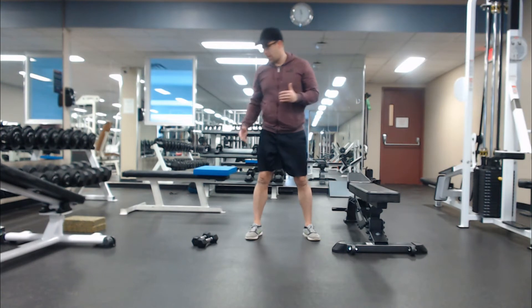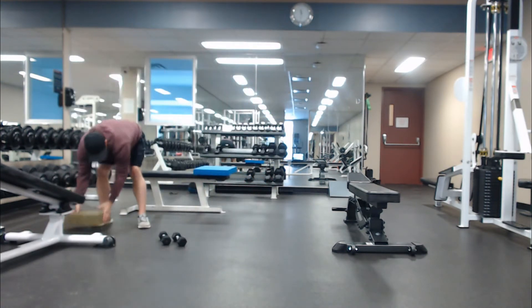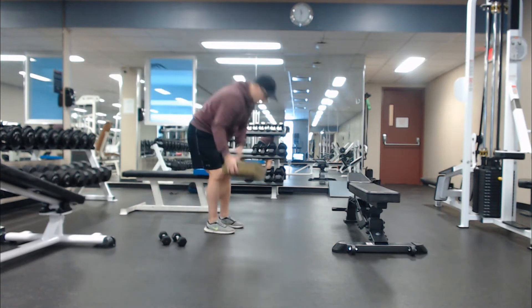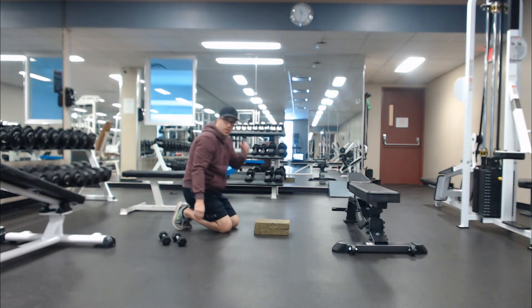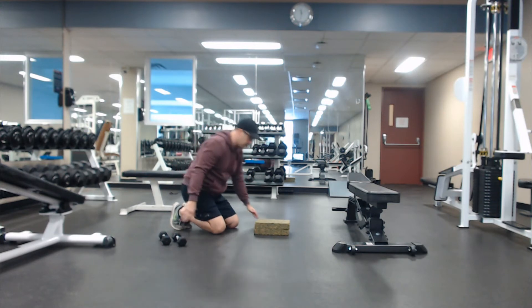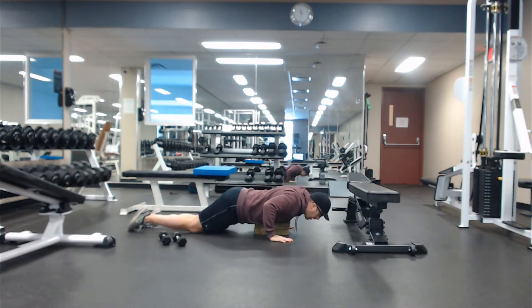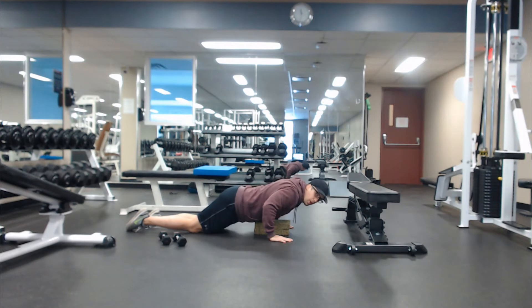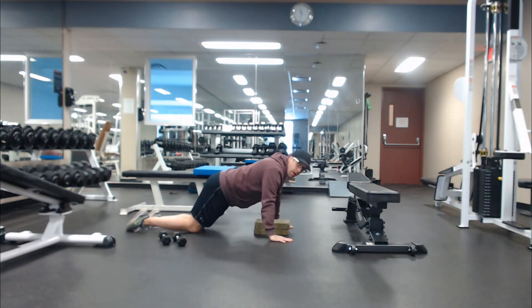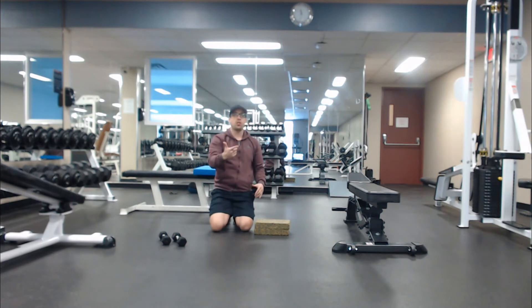The second exercise would be a kneeling pushup or a regular pushup. If you're fairly new to training, I recommend taking a couple of these veggie burgers and lowering your chest down to them. You can come down at regular speed, or on the way down — one, two, three, four — and then back up. You can group those two together: squats right into pushups.